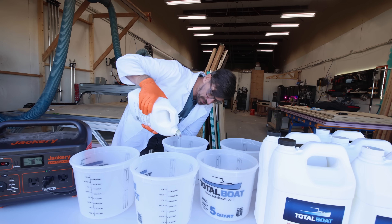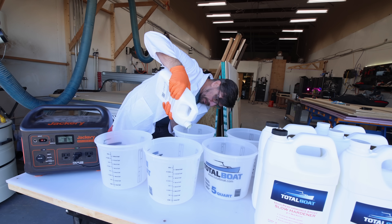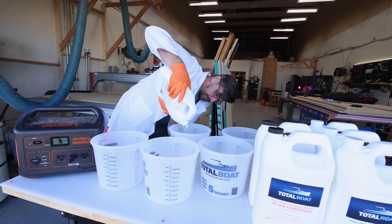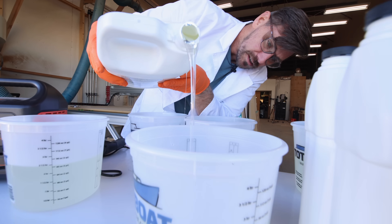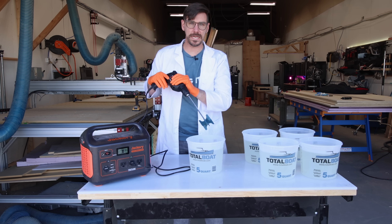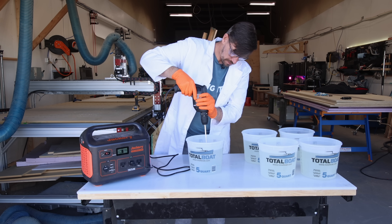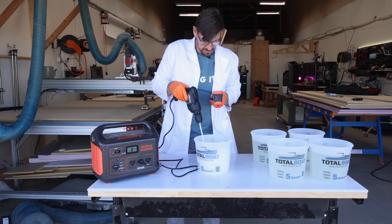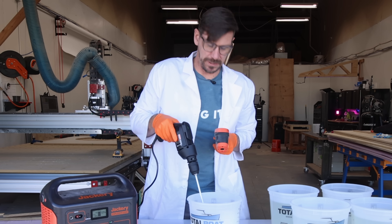What I'm going to do is pour the epoxy into all these buckets without mixing them, so we'll have five gallons ready to mix up. We're going to mix for three minutes. Oh dude, it's already starting to heat up a little bit — it's at 70. I'm not so sure we're going to have enough time to do this.